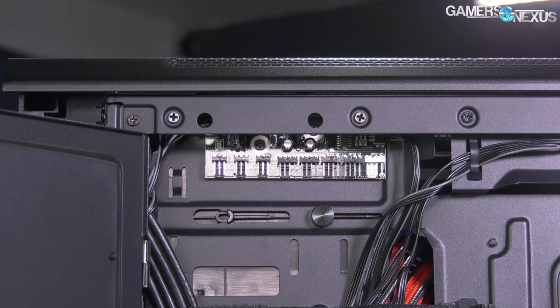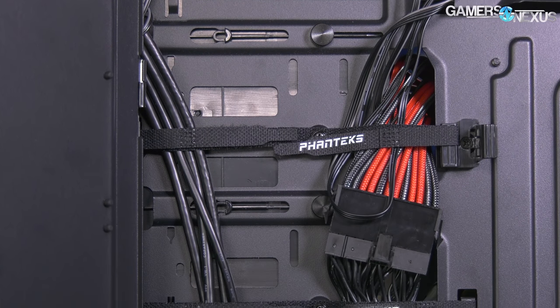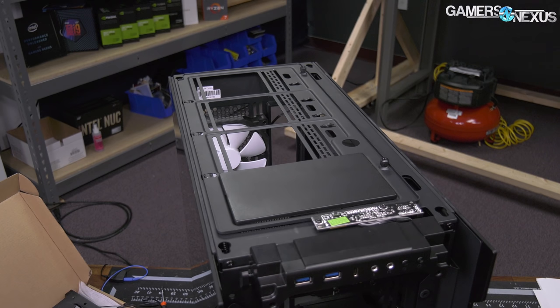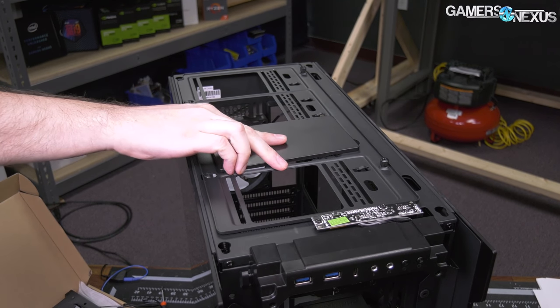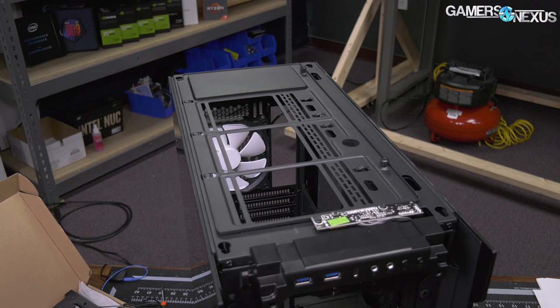Phanteks is big on extras and features, some more useful than others. One pleasant surprise was the plastic box with various screws already sorted out in it. There's also an airflow cover designed to block air from recirculating through unoccupied fan mounts — something we experimented with in the BitFenix Enzo. There's definitely validity to this idea, so it might be worth using if you end up with a sort of circular airflow pattern.